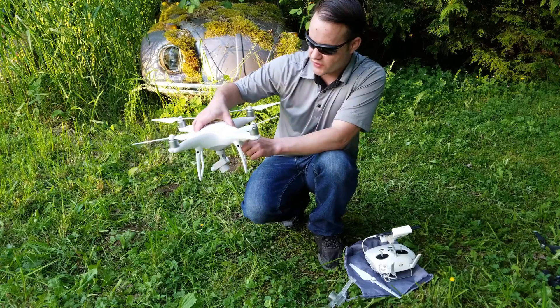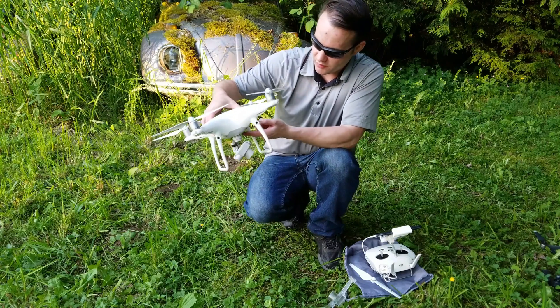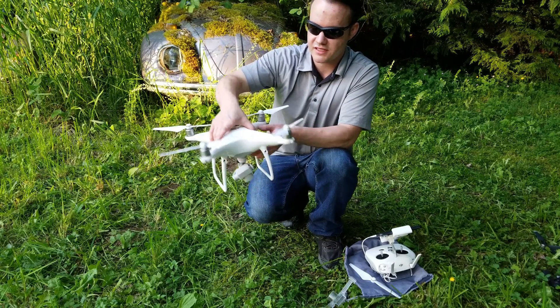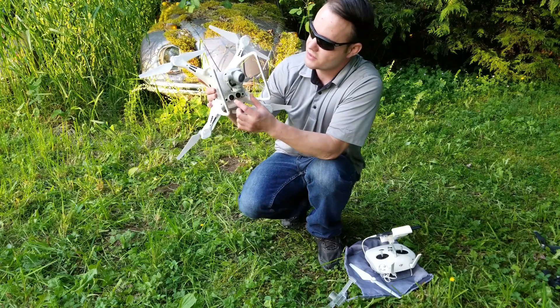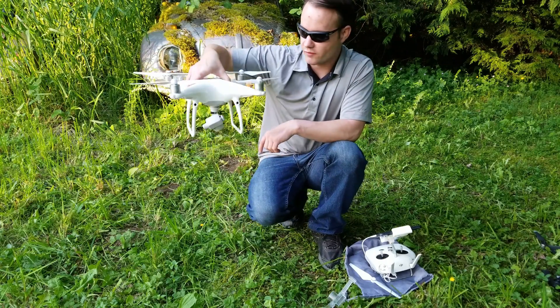You also have visual sensors. On the Phantom 4 Pro it has them on the front, the bottom, and the rear, and it also has other sensors on the sides — so it actually has six axes of sensors. Down at the bottom you also have two sonar sensors for telling distance away from the ground.